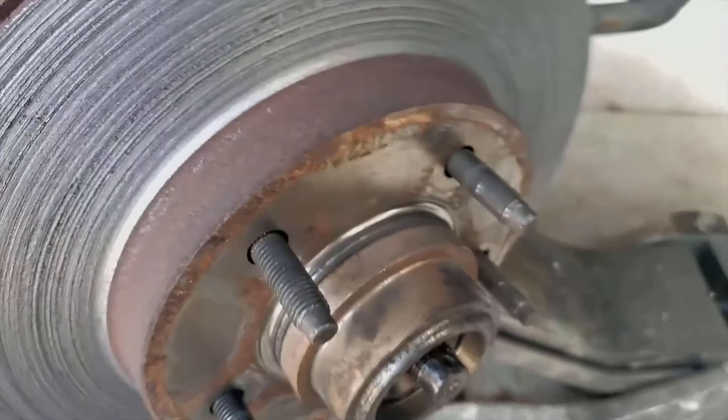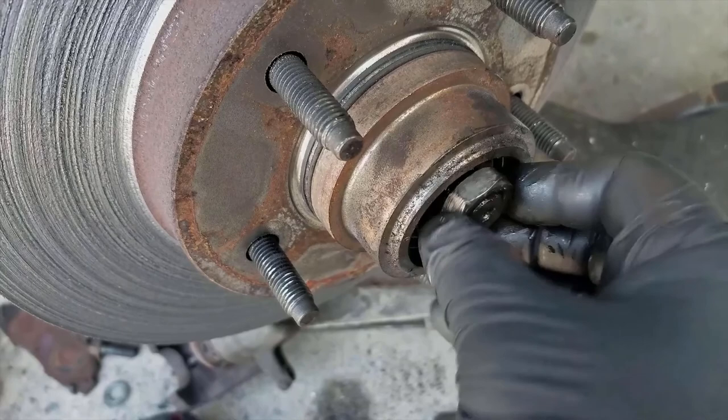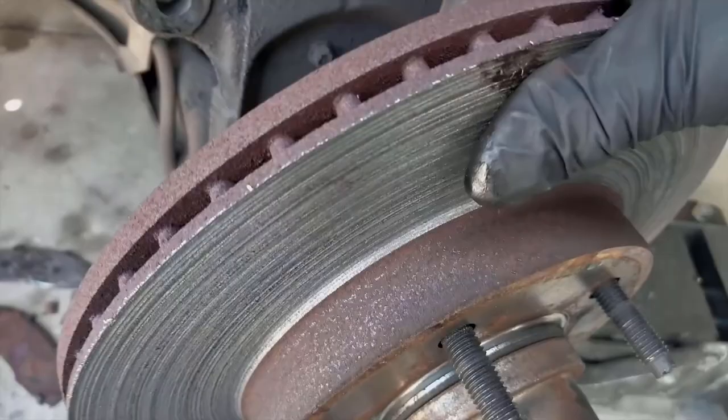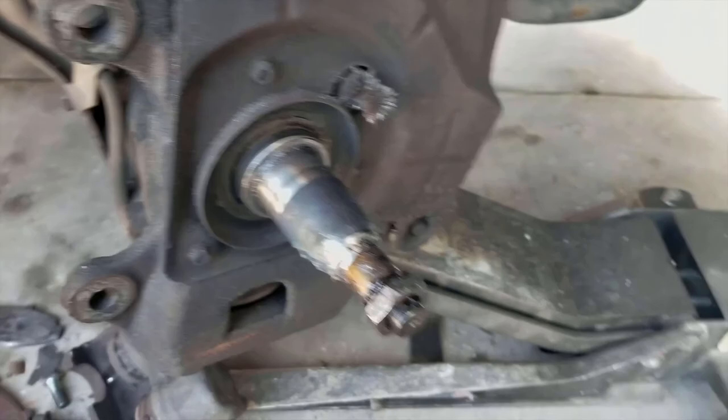Here's the big trick — you have an inner bearing you need to remove and a seal. If you take this nut and thread it back on, and pull this out a little, it'll drop down like that. And then, ta-da — seal and bearing in one piece. This bearing looks okay too, it's a little dry. And there you have it — it's off.